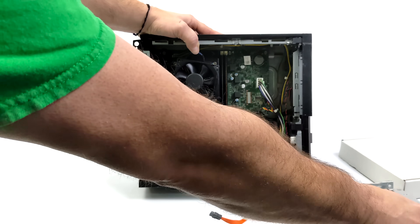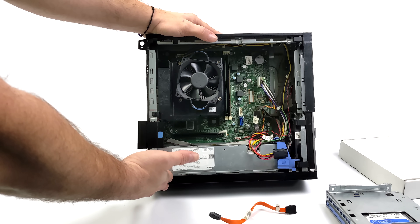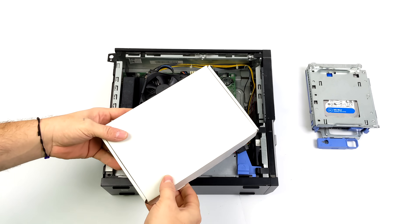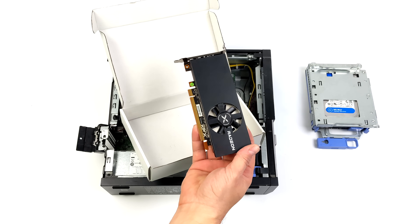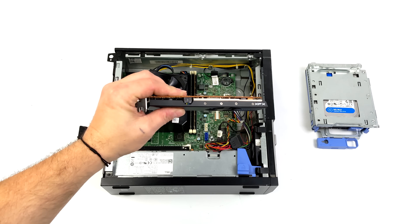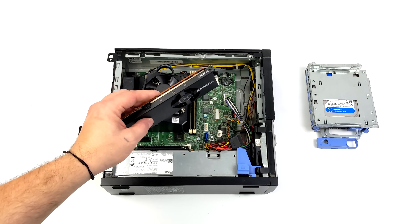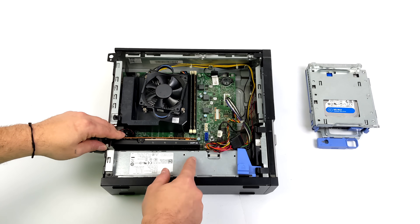We don't have much space to work with for a GPU, and gaming on integrated graphics isn't going to work in 2023, so we need to add one. If you went with a Mini Tower case you'd have a lot more options, but since we have a small form factor unit I went with the RX 6400, which you can pick up for around $100 used on eBay. It's not the most powerful card, but it is based on RDNA 2, and since we're running SteamOS 3, an AMD card functions much better — and this is about the most powerful low-profile single-slot AMD card on the market right now.